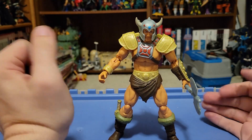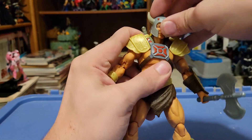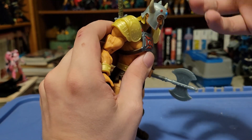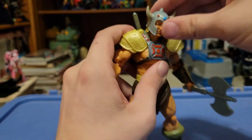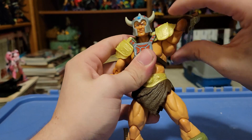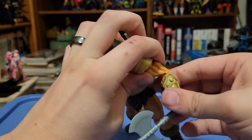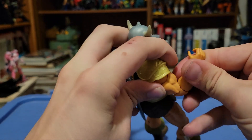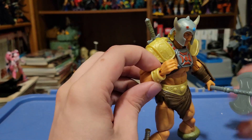Let's cover the articulation real quick. It is very typical of all the other Masterverse articulation. It's got the double ball jointed head so it can swivel around — the hair can occasionally limit where it goes, but it can look down all the way and up just a little bit, and all the way to the sides. That double joint is quite handy. The arms swivel all the way around, though the shoulder pads will kind of hinder that a little bit. They go out all the way, swivel at the bicep, and they have the typical double elbow — a pretty solid bend overall, maybe not as deep as it could be if you weren't so buff.